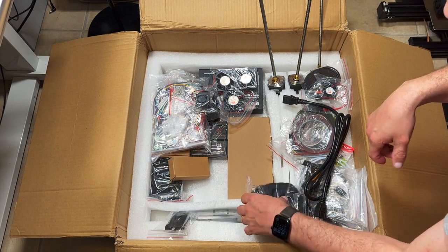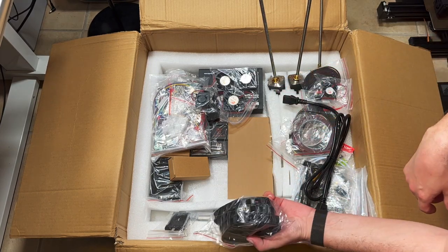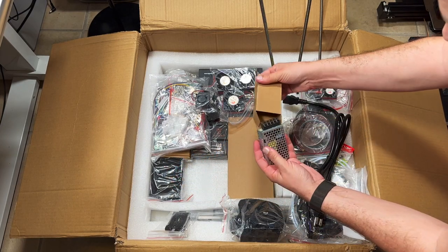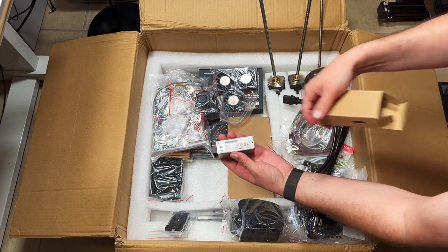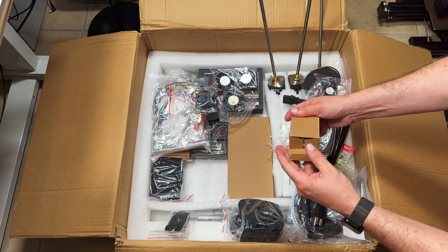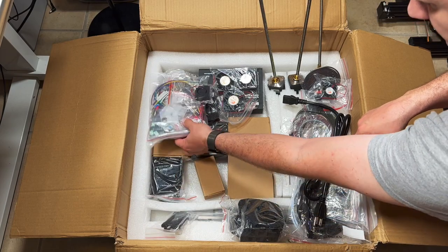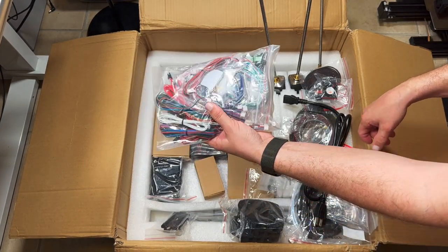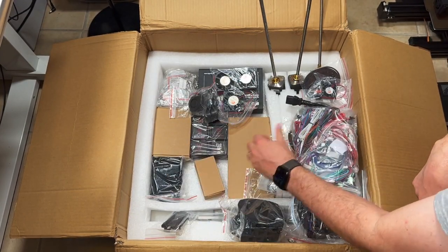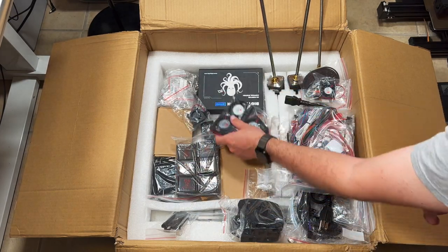Here you can see the cable chains — actually there are three whole cable chains, so you need to print three whole parts. The power supplies: this kit contains quality Meanwell power supplies for powering your printer, Raspberry Pi, motherboard, and all the electronics. We also have a filter, pre-made wires, another power supply, and the drivers — those are Vicotek.